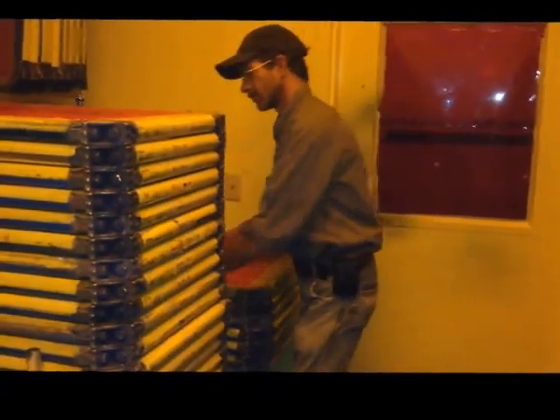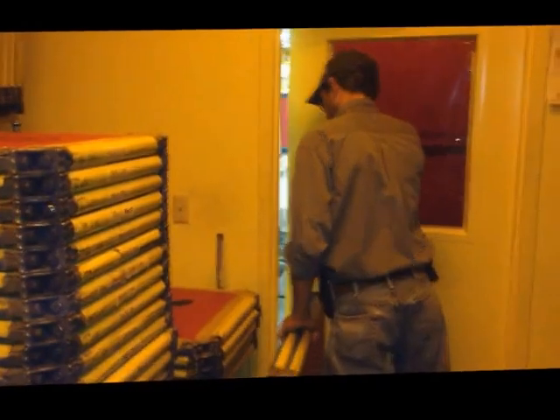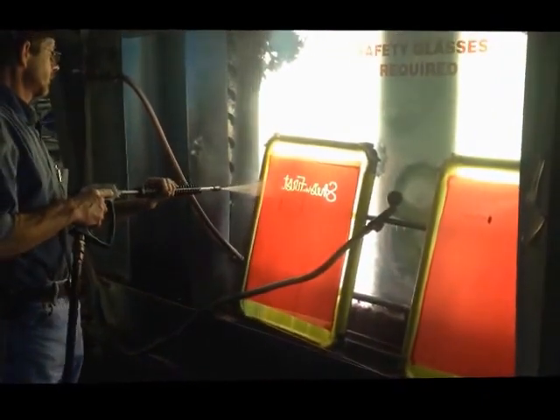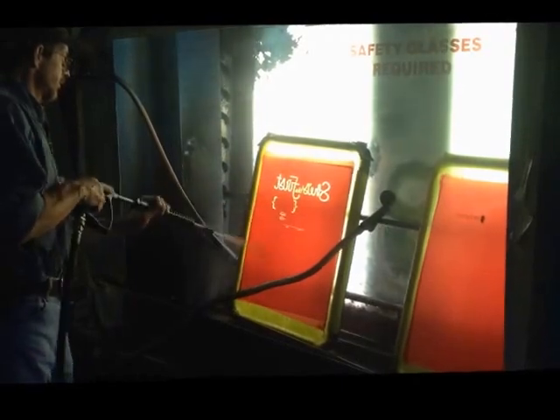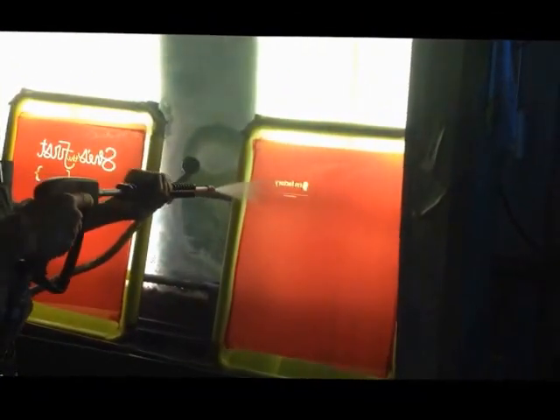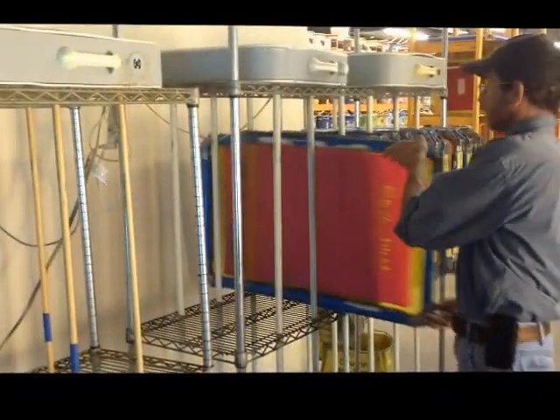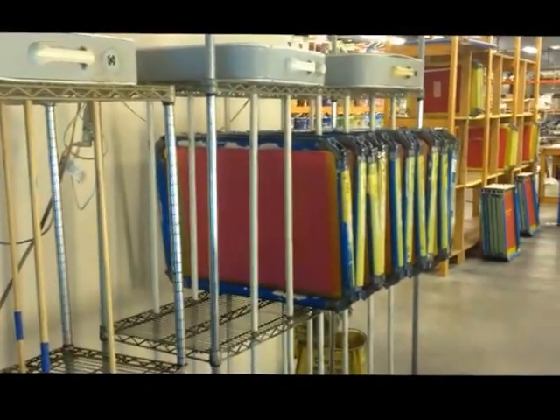Rob's going to take it and show you what we do with them two at a time, and we're not going to be able to talk much because of the noise from the pressure washer. He's going to take those two screens and put them in our high-tech drying rack — a couple of box fans on a hardware store rack with some PVC pipe separating the screens.